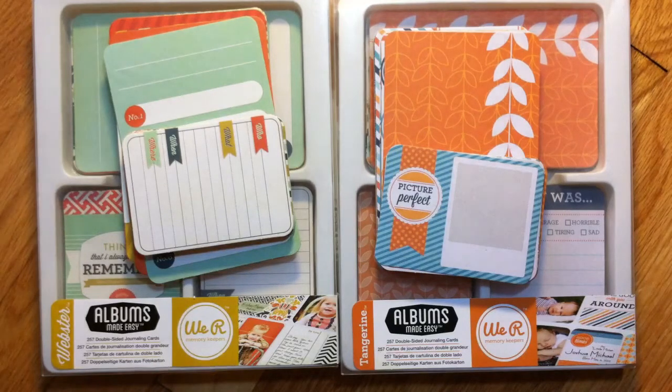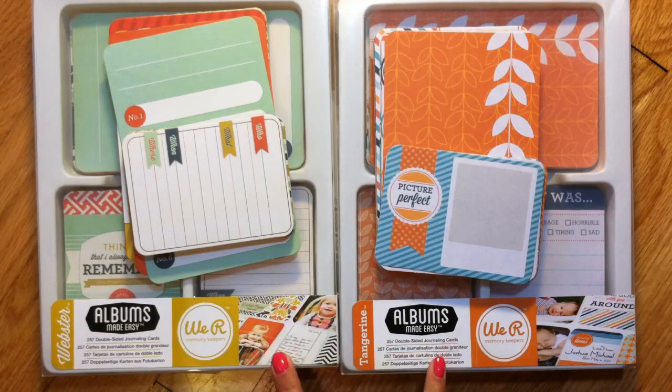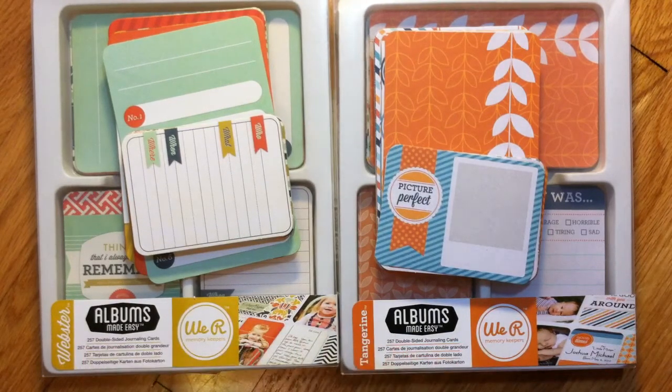Hey everyone, it's me Sandra again. Last night I shared with you the four packages of We Are Memory Keepers Albums Made Easy that I bought — the Webster, the Tangerine, the Bloom, and the Memo — and I believe it was on scrapbookstills.com. If you go to their archive you can see where it was offered about a week ago, and if they still have some available you can order some.